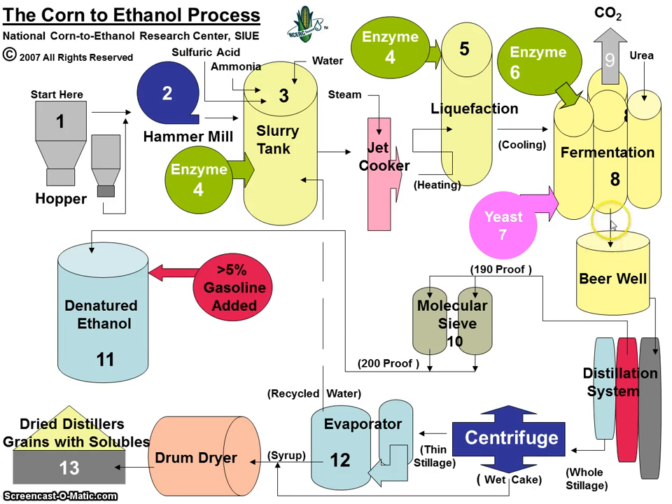The yeast are converting the glucose to ethanol and also producing carbon dioxide. From the fermentation tanks, the product is now called beer. It's going to the beer well. From the beer well, it's going to go to the distillation system. From the distillation system, we'll go to the centrifuge, through the evaporators, through the drum dryer, and to the dried distillers grains with solubles. The ethanol is pulled off in the middle of the process at 190 proof, goes through a molecular sieve, and then into a storage tank after 5% gasoline is added to denature it.